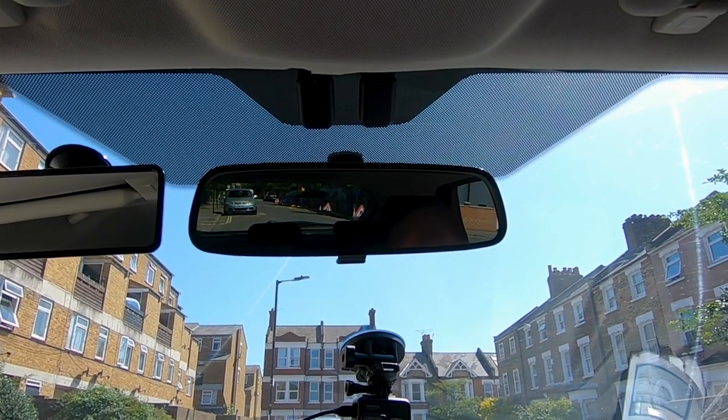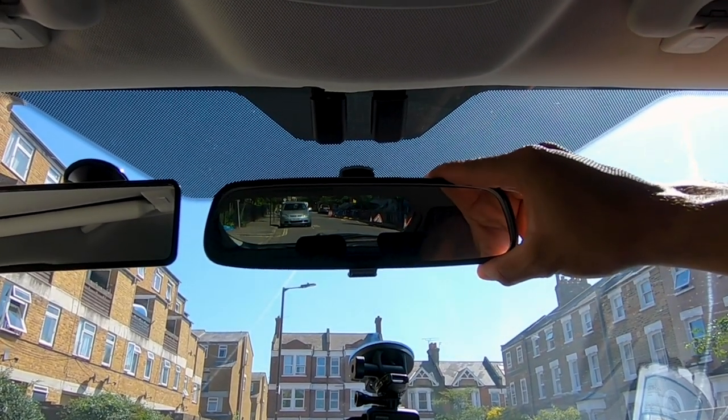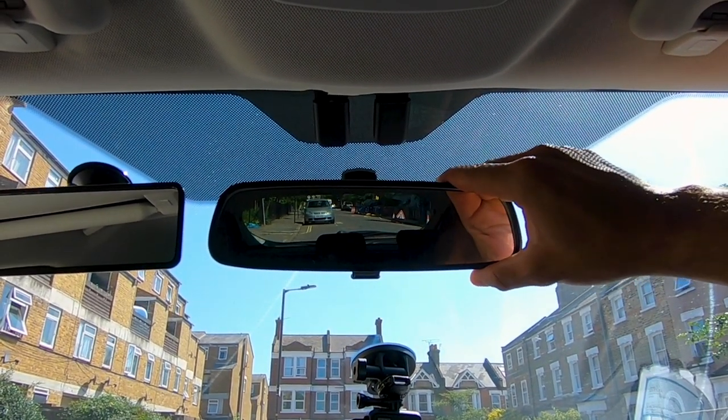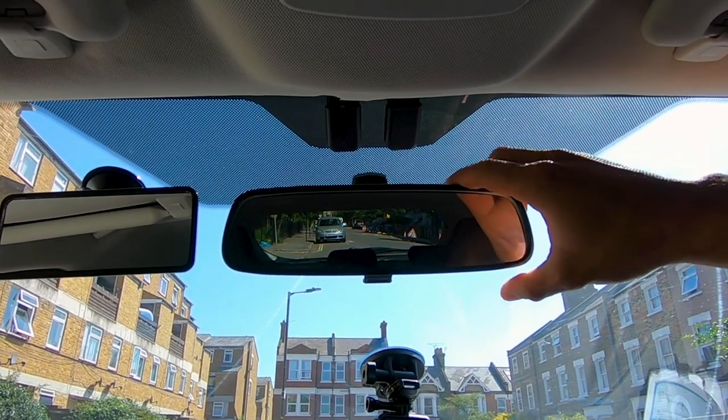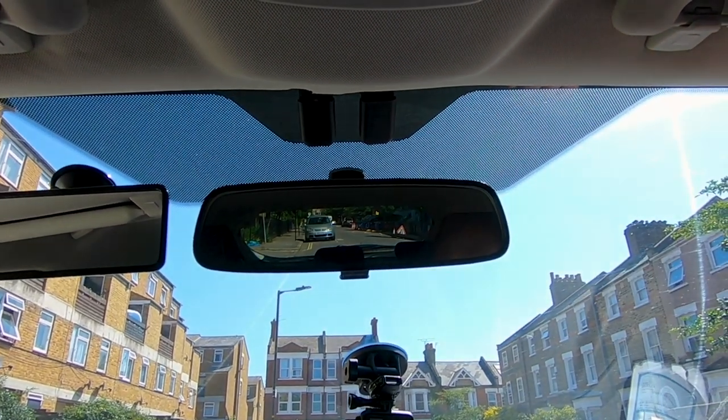Lastly we've got the centre mirror - we need to adjust that so we can see the whole of the back window. You'll see the top of the back window and the bottom of the back window as well. Perfect.